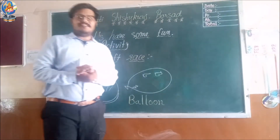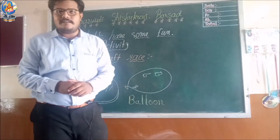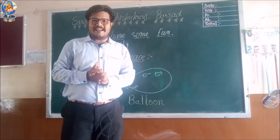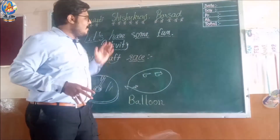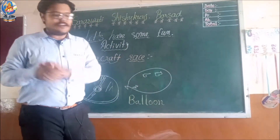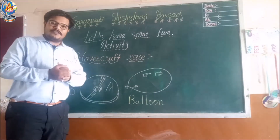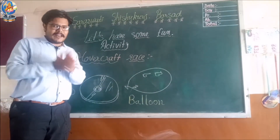Hello friends, I am your teacher from Saraswati Srisugunj Borsad. Don't worry, we are not going to talk about studies today. Today I come with a fun activity, so let's have some fun. Today we are going to make a hovercraft and then after that we'll do some race — a hovercraft race. I hope you will enjoy it.